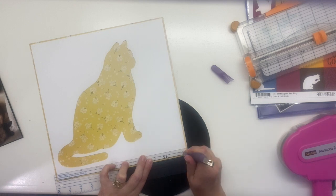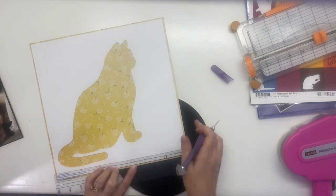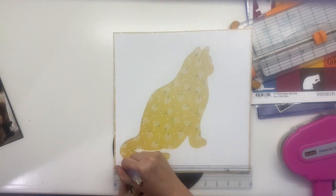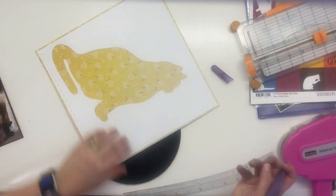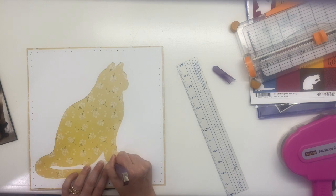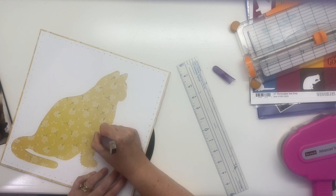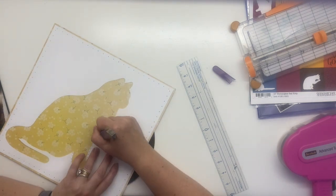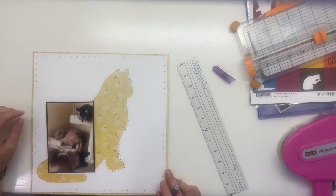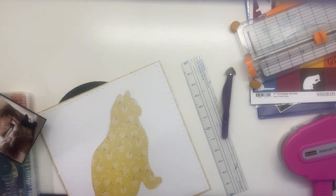I have this cut file and this is the leftover piece from cutting out the cut file that says 'you have cat to be kitten me.' I'm not sure if it's a Paige Evans or what — I cannot remember because it's been so long since I cut that out. I actually cut it out for a friend, not for myself. I just kept the positive space here. I gave her the cut file and I kept this part of it and thought, you know what, this is a great use of this particular paper.